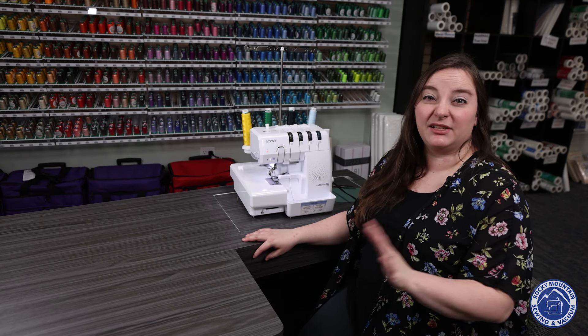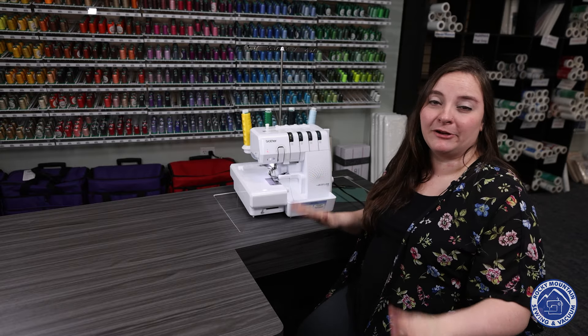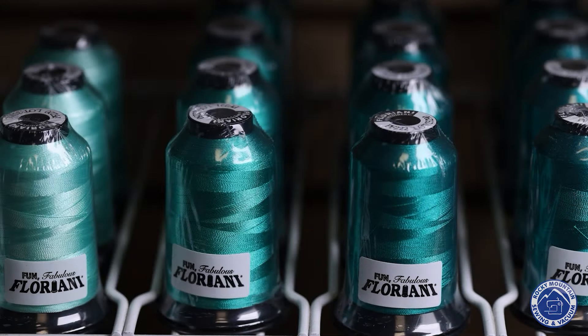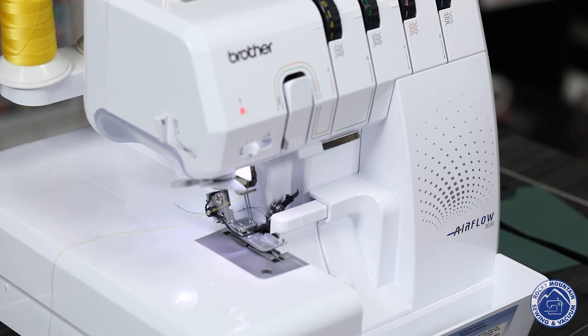If you're looking for a new serger that's easy to use, awesome to thread, and is pretty simple, the Brother Airflow 3000 might be a great fit for you. The Brother Airflow 3000 is a serger that's very easy to use, and most importantly, it's very easy to thread.